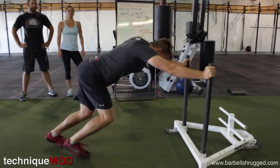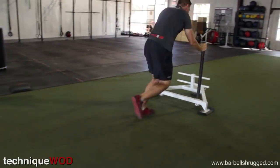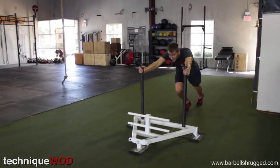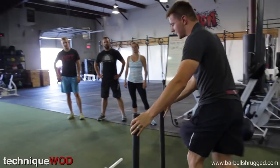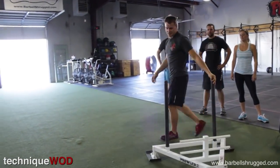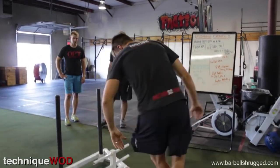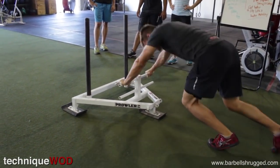So you want to be here just like this — butt low, drive. If you want, you can kind of spin it at the end and make it easy to turn around and come back the same way, or you can push the high handles down and then come over and get nice and low and push the low handles on the way back.